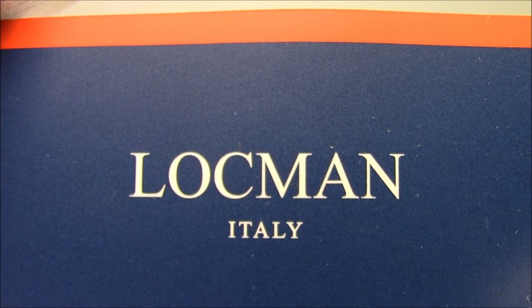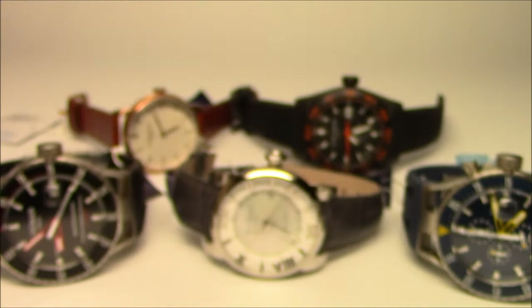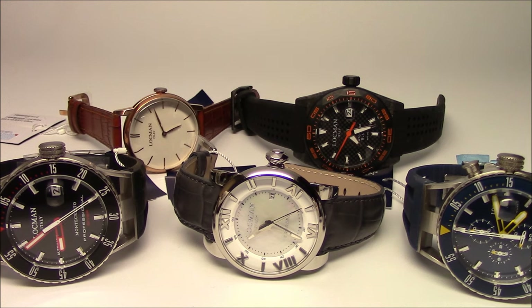Hi, this is Mark from LongIslandWatch.com and today we're going to be talking about Lachman watches. There they are. Lachman is celebrating its 30th anniversary this year.